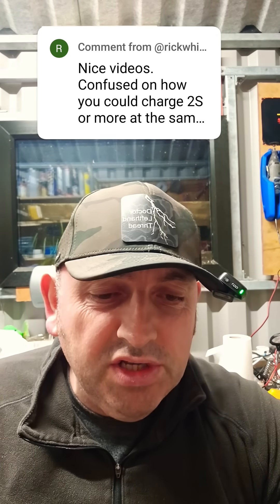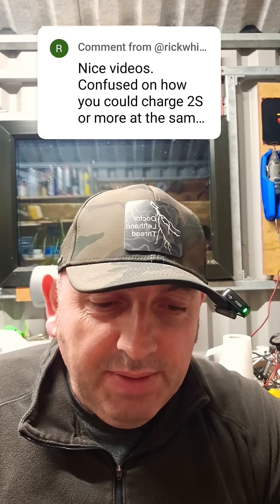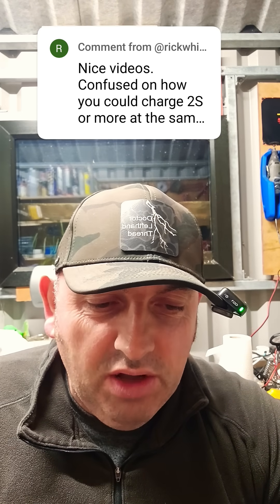Answering a comment from Rick. Rick says: 'Nice videos, confused on how you could charge 2S or more at the same time. Isn't each bank in the M18 isolated with output terminals going to the BMS board? How could you charge 3 banks without actually pushing voltage into all 5 banks if they are in fact connected together?'